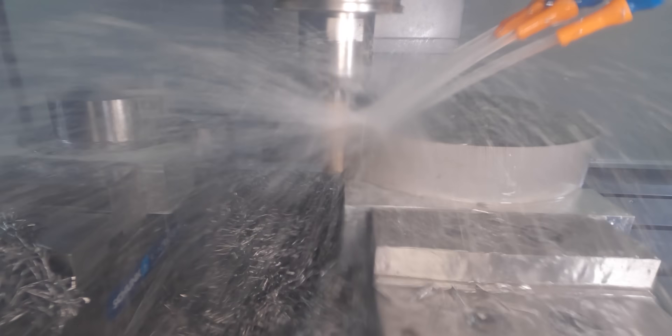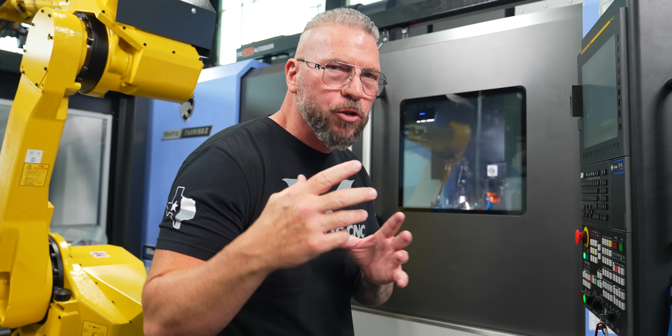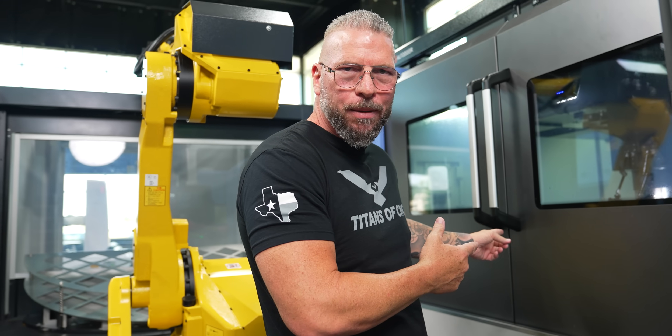Now we're running the 316 stainless steel. When we started with the titanium we were at 250 surface foot. Starting on the first pass here, coming around — we're actually at 350 surface foot, so we've jacked it up, and the chip load is .0035. That's the same tool I ran the titanium in. One cool thing — when you look at the chips, you can see them popping off nice and small because the tool has chip splitters. It also has a coolant-through hole so you can use coolant through and ramp.